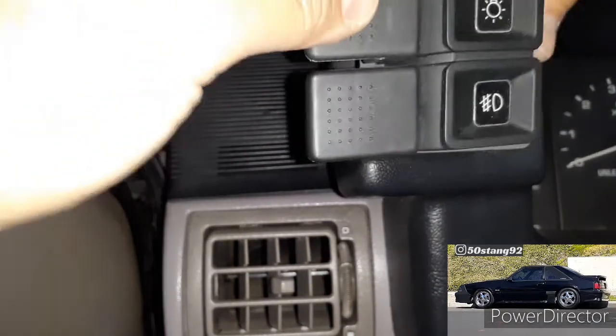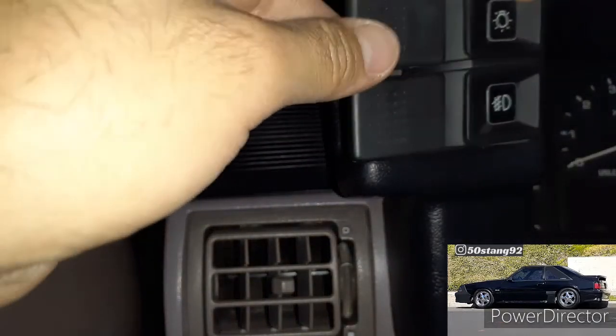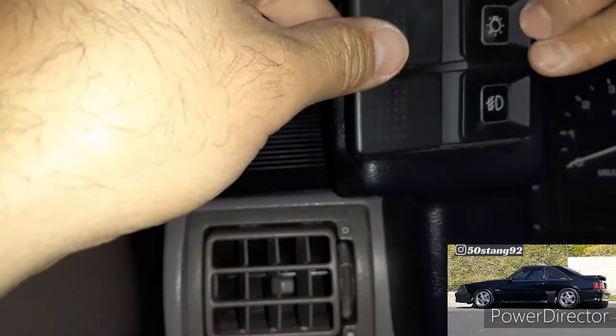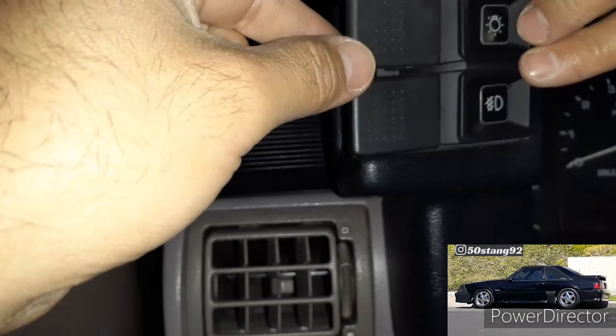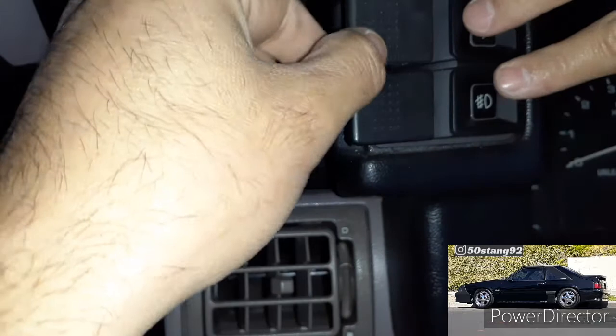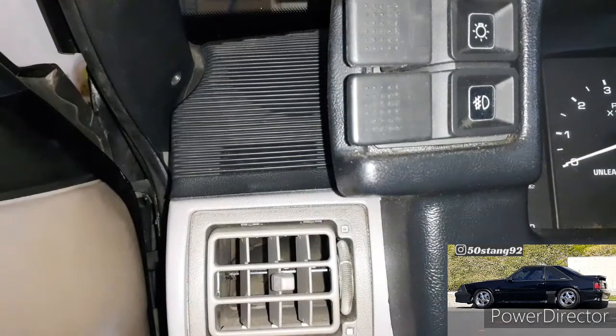When you put it back in, guide it in and put the right side in first — do it the opposite way you took it out. So the right side goes in first, then the left side, and it pops straight in. Once you hear it click, you know it's good to go.